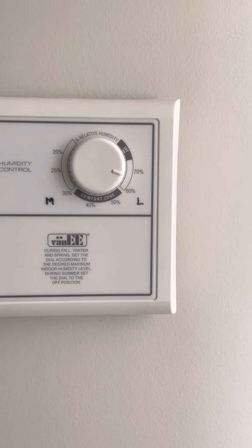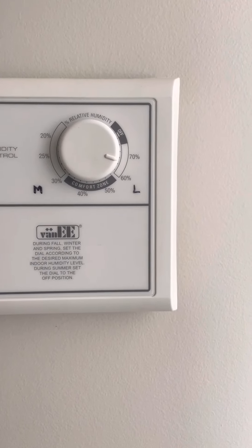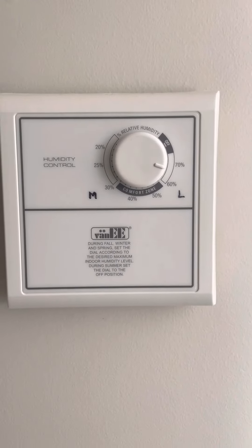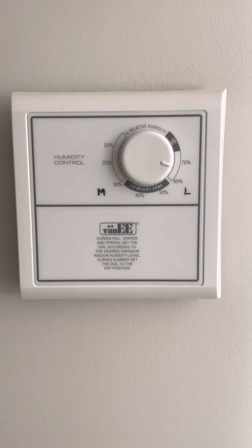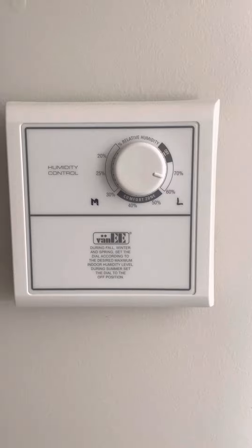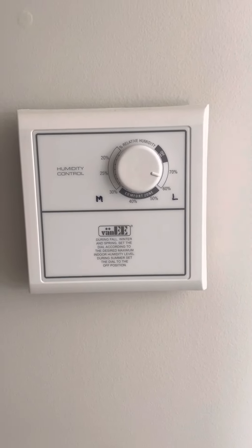So in winter, adjust your knob between 30 to 50 percent, and in winter you can go above 60 or put it to the off position. That's it — thank you. If you have any comments or questions, you can comment below. Thanks for watching.